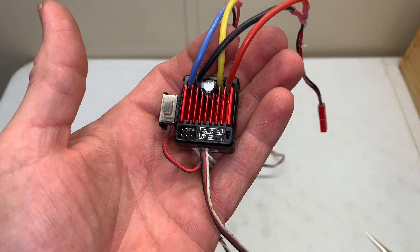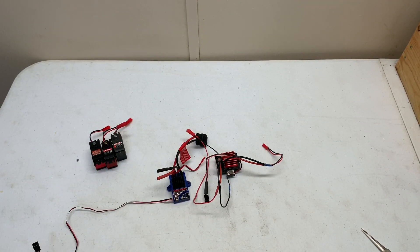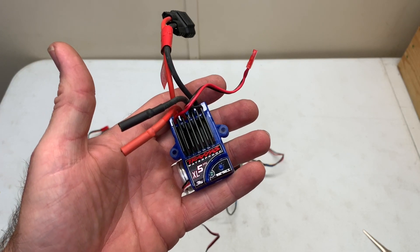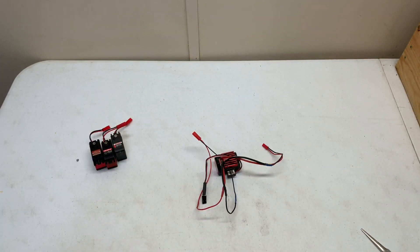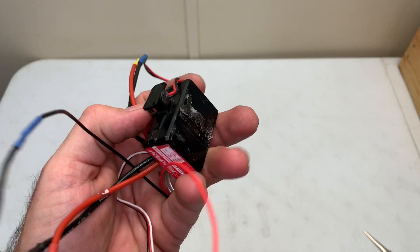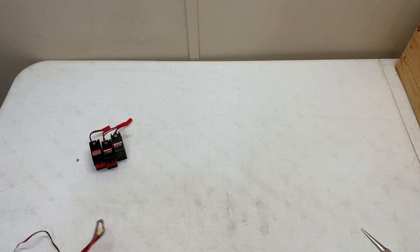My favorite ESC to use as a winch controller is the Hobbywing Quick Run 1060. Love this ESC — super reliable and easy. I've already got it set up for winching. If you have your stock RTR ESC like the XL5, you can totally use that just fine because it's in crawler mode, so you have instant forward, instant reverse, and drag brake. The drag brake is important — if the ESC you're wanting to use doesn't have drag brake, do not use it. This is the Hexfly ESC, which I believe is their version of the Hobbywing 1040. But your old Axial ESCs and all that work just fine too.